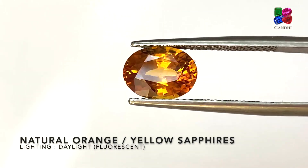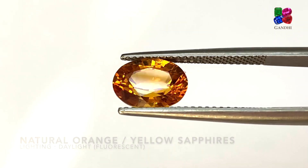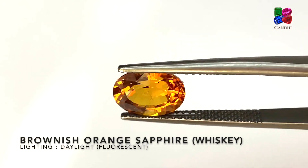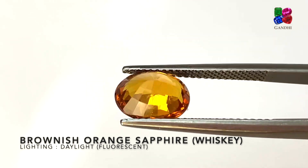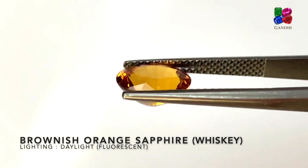Here we have a whiskey-colored sapphire — this is a brownish orange. This stone is beryllium treated. You can see it's got a brown hue with orange.